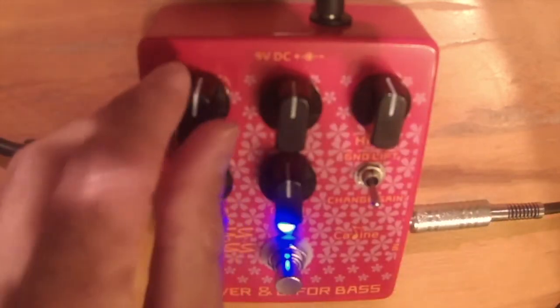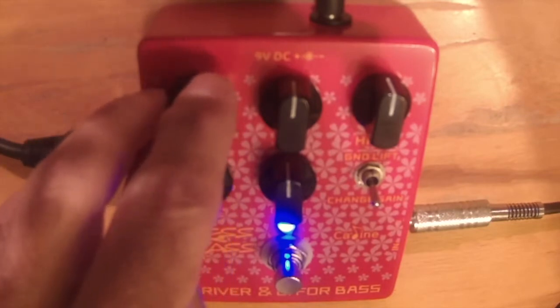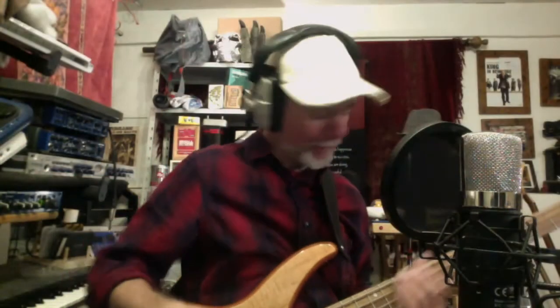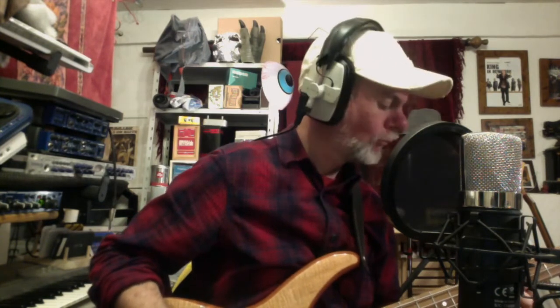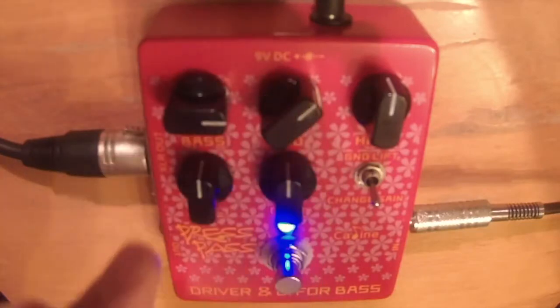We could dial in something with the bass boosted — that sounds nice. I'd probably say if I take the tone out of the P-style pickup it sounds all right — a bit more mid, a bit more spanky. Let's try the J pickup with that more spanky sound.